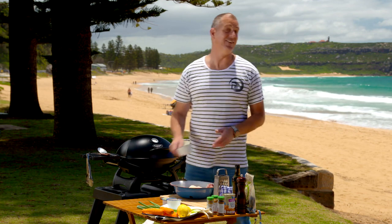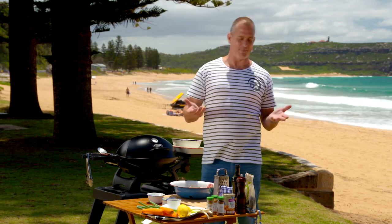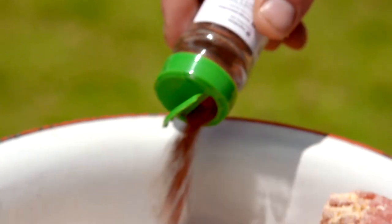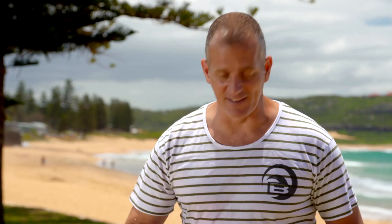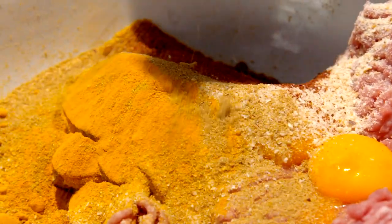So far they do look pretty much like ordinary rissoles, I know. But what we're going to do is add a lovely spicy flavour — it's actually a mixture of three: sumac, turmeric, and coriander seed. It's just a matter of having roughly two teaspoons of each. Then a little bit of salt and pepper.